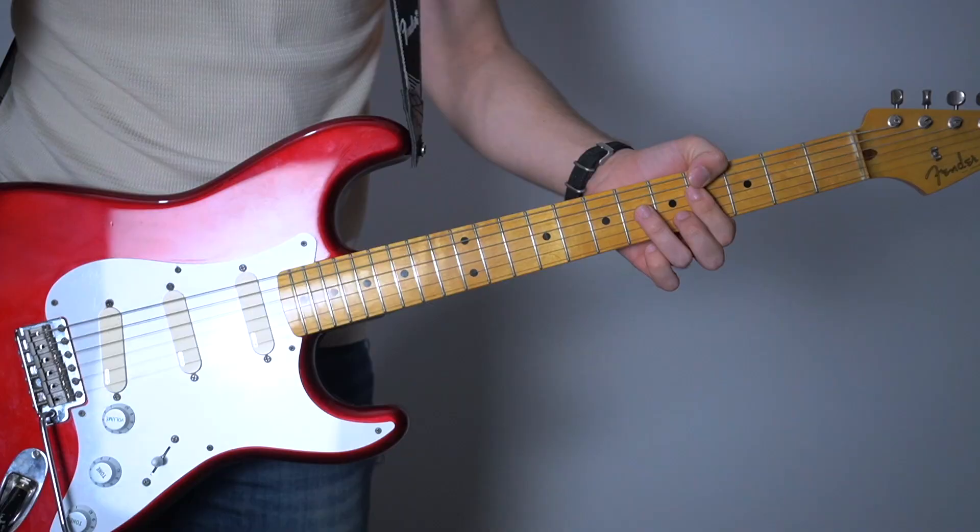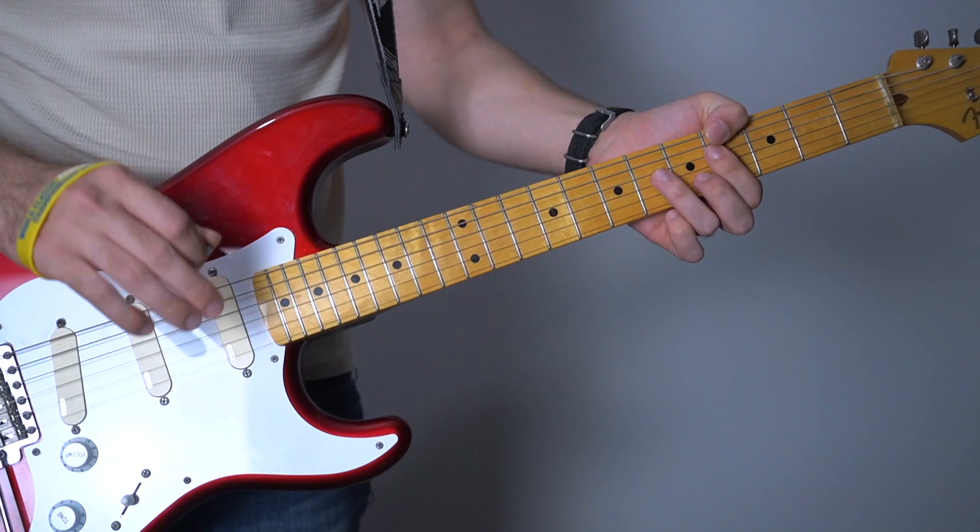Now we come to the 4th part, which is my favorite. It's so aggressive. So we start as usual - 11th on the 2nd and 3rd string.